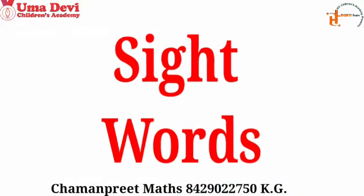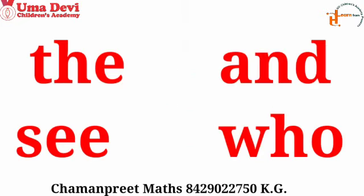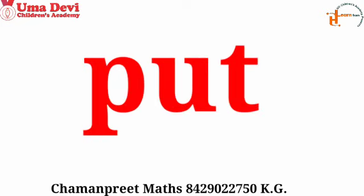Now we will read some sight words. First we will revise the sight words we have learned in previous classes. Repeat after me: 'the' — very good. 'See' — very good. 'And' — good. 'Who' — good. Now we will learn a new sight word. Repeat after me: 'put' — very good. This is our new sight word.